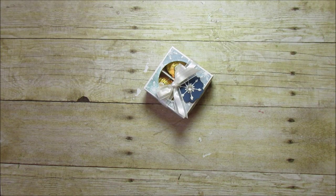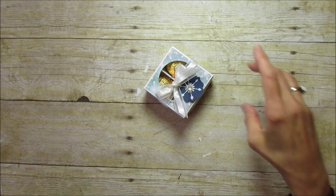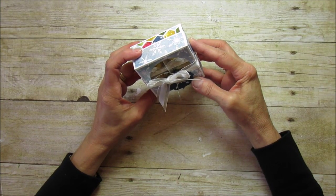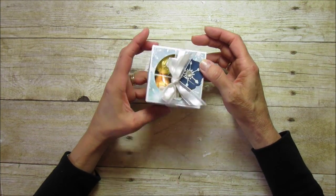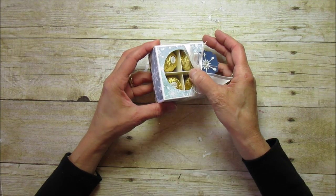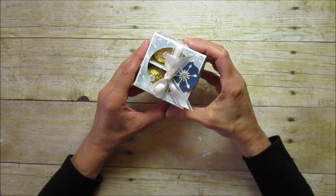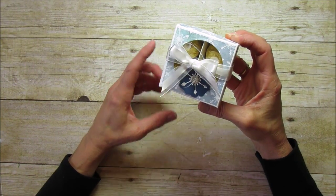Hi everyone! This is Angie at Stampin' with Amore and today I have the second from the last Holiday Series box for you. This one holds four of those Ferrero Rochers — I'm not sure how you say it — but they're these little truffles, and I love the little window in it so you can see inside. It looks very elegant to me, and this is the box I'm sharing.